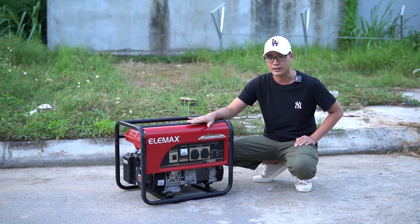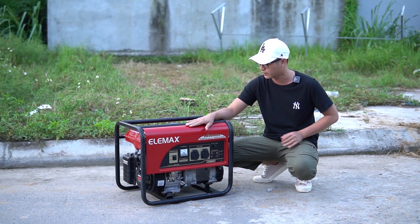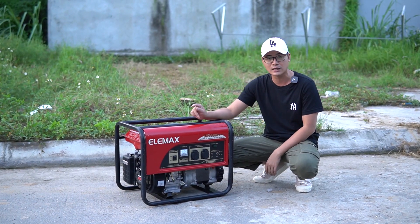Đây các bạn có thể thấy là chiếc ELMAC SH3900EX. Hàng này là hàng đã qua sử dụng nhưng tình trạng của con này còn rất ok, rất mới và rất đẹp, bình sang chưa cấn gì cả.